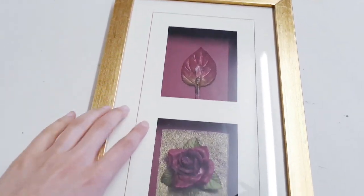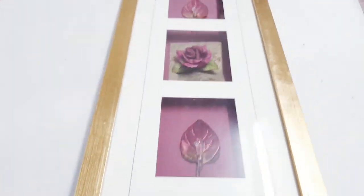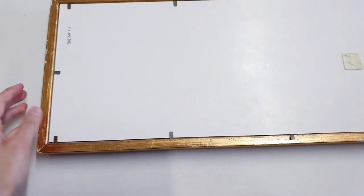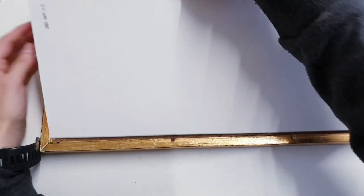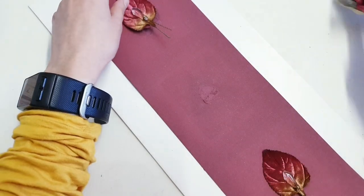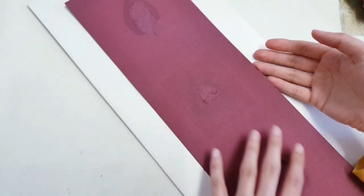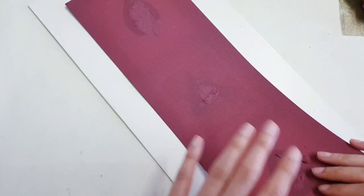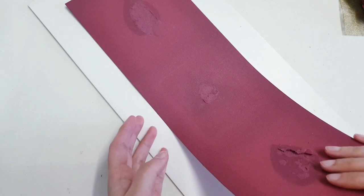The second DIY is going to be like a thrift flip. I found this in the thrift store and I'm going to give it a makeover. I'm going to start by opening all of this up and removing the backing, then I'm going to remove these elements as well. Then what I'm going to do is cut a white strip of card to the same size as this, but just white.